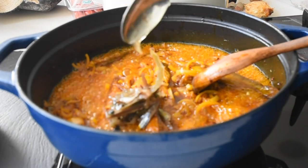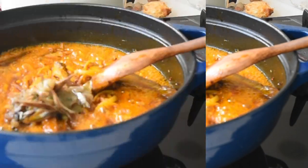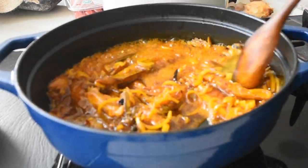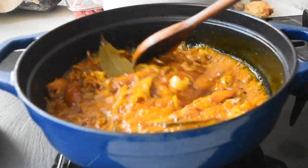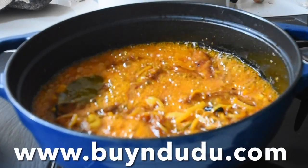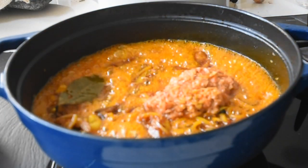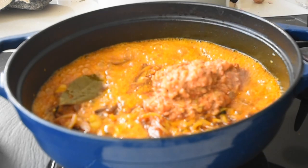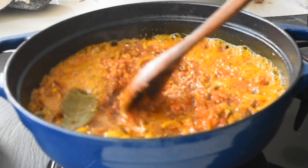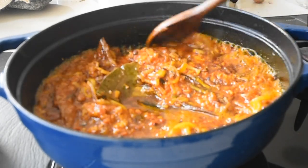Next I'm adding my marinated dry anchovies, which we call abobi or kita schoolboys. So when I say this is a fishy affair, it's an absolute fishy affair. The abobi infusion is going to be available on Buy In Dudu, so if you haven't subscribed yet, please do so. Next I'm adding my blended tomato, ginger, and habanero chili — I've blended that together and added it to this mixture.